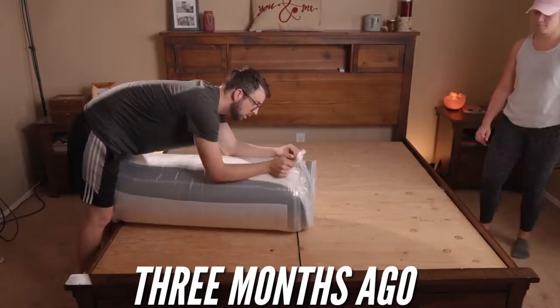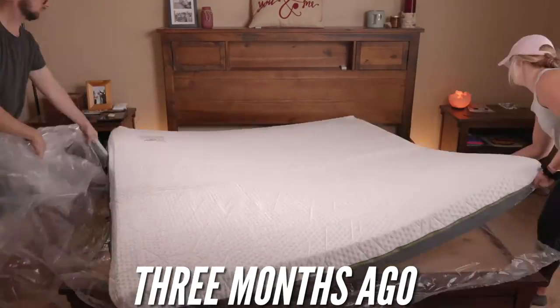What up, guys? It's James and Sam, and today we're talking about the Emma Diamond Medium Hybrid Mattress. It's a mouthful, but we've been on this bed for three months. Let's talk about it.